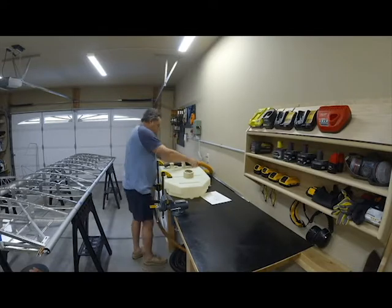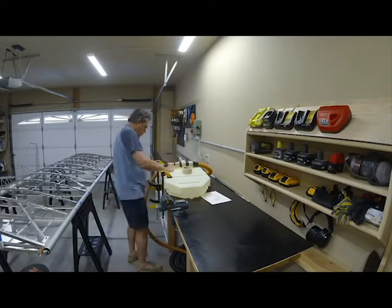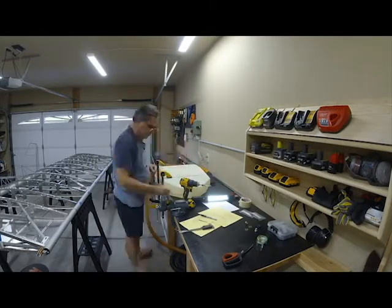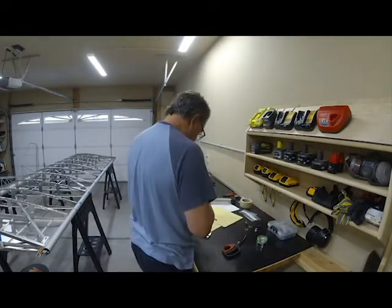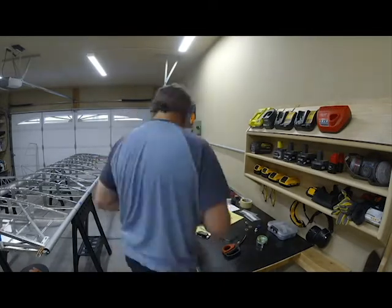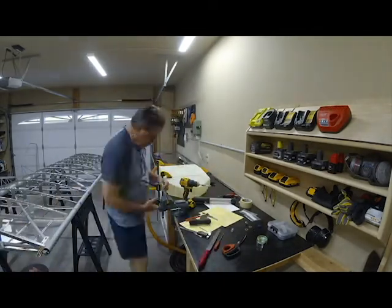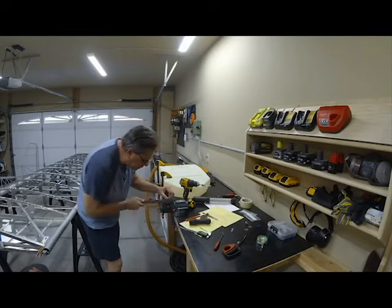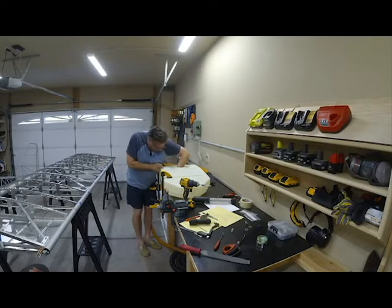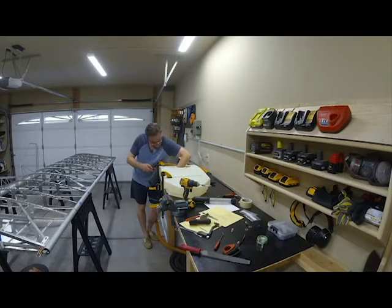After all the wing structure and internal bracing were installed, it was time to install the fuel tank. This was a lot more comprehensive and laborious than I first imagined, and drilling into that plastic tank was a little nerve-wracking. There were no do-overs — I had one shot to get it right. The feed line holes needed to be drilled on a curved portion of the tank where there wasn't any room to spare.